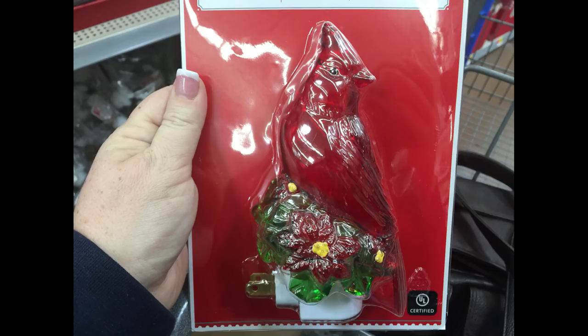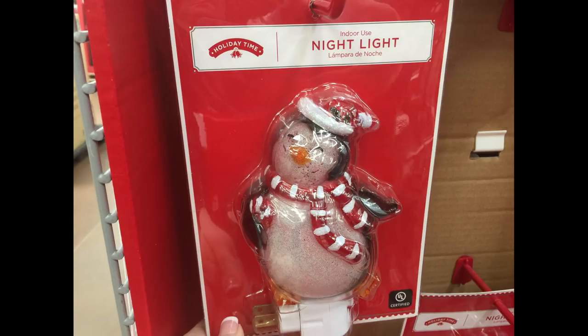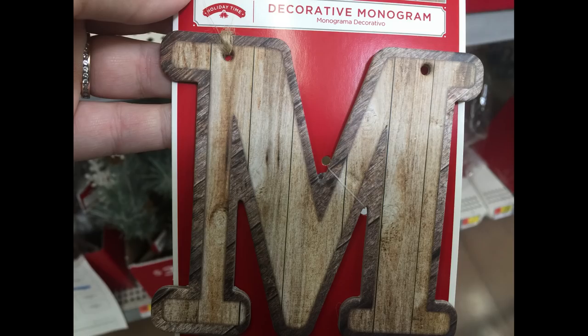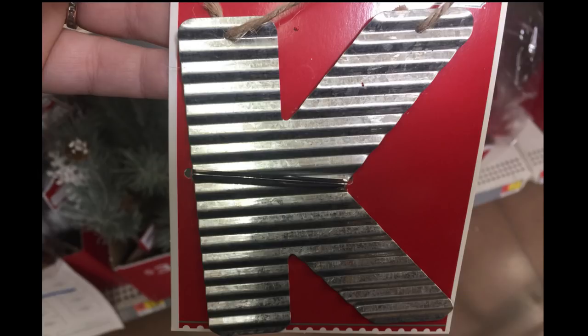For $5.94 they have really nice nightlights — one with a cardinal, a snowman, a cute little penguin wearing a Santa hat, and a polar bear holding a candy cane. For $0.98 they had monogram letters in a wood palette look, great for ornaments or even stockings. They also had corrugated metal ones for the same price.